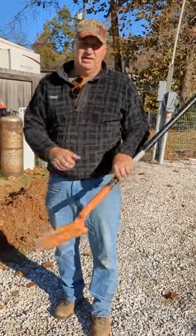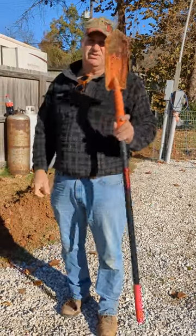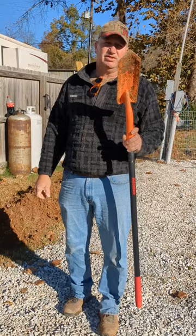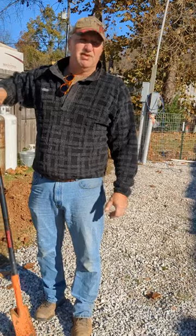I would say Razorback is a pretty good brand when it comes to a trenching shovel. That's what this is, from down inside the trench. You might give it a try. It was fairly inexpensive, and I recommend it.